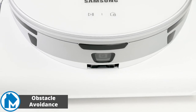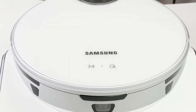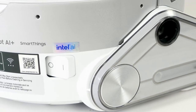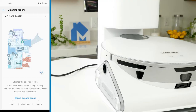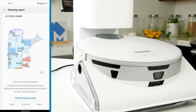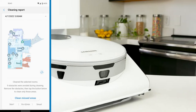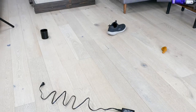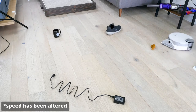For obstacle avoidance, we wanted to see how well the Samsung JetBot AI Plus could avoid common objects that could be lying on the floor while cleaning. The JetBot uses its sensors, paired with AI, to recognize objects and navigate around them. When an object is recognized, it will notify you in the app, as well as mark it on the map for you to review later. To test these features, we placed a shoe, mug, cord, and fake pet waste on the floor, then ran the vacuum in that area and watched to see how well it avoided the obstacles.